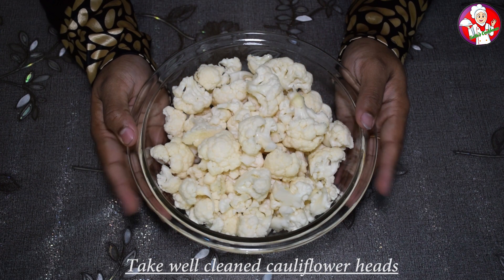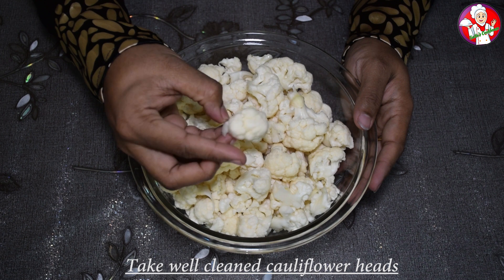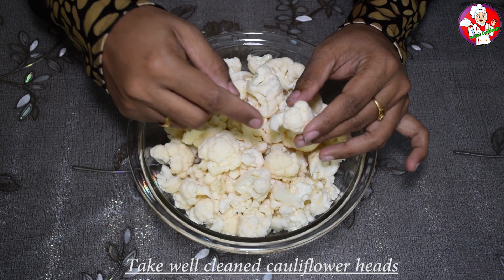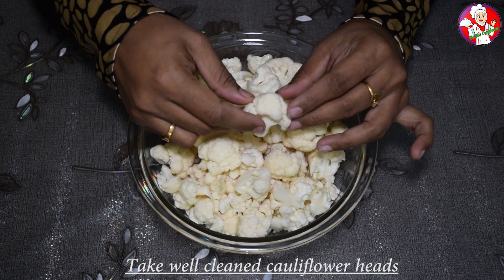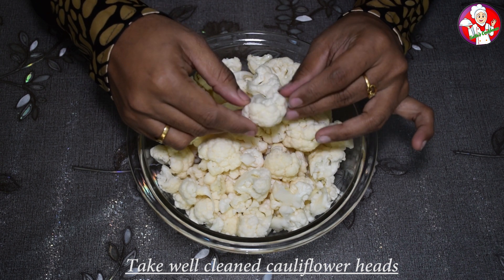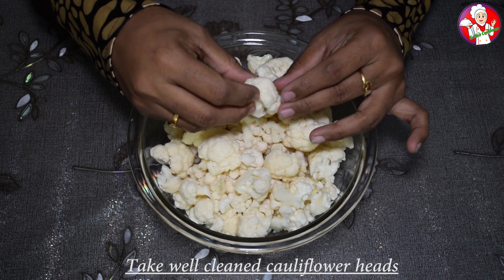I am going to grate the cauliflower. This is a cauliflower. The cauliflower will be cleaned and we will not need a thund. It will be a thund to taste the cauliflower. If the cauliflower is not enough, we will not need a thund.